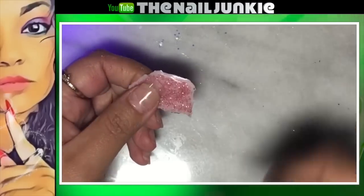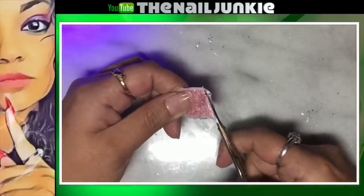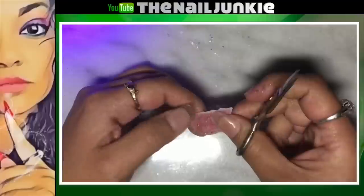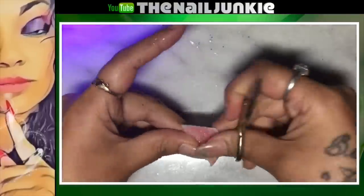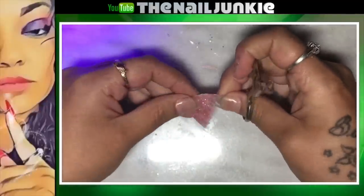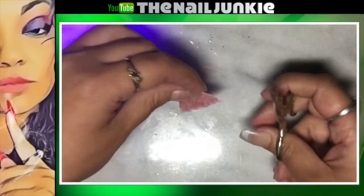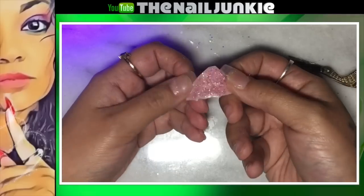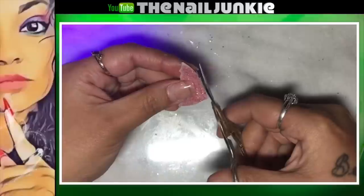It is nice and flexible! So now we're going to come with our scissors and shape that fin however we want. I like mine to look like a real fin, so I'm cutting the bottom to give it little ridges. Then I come with my file and e-file to shape the bottom of the nail fin, and then we will glue this on.